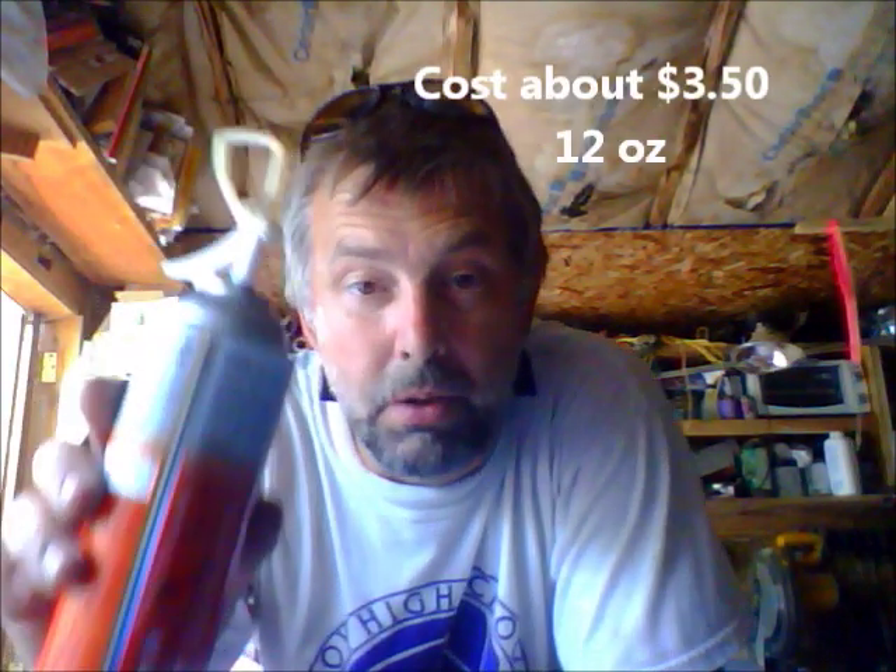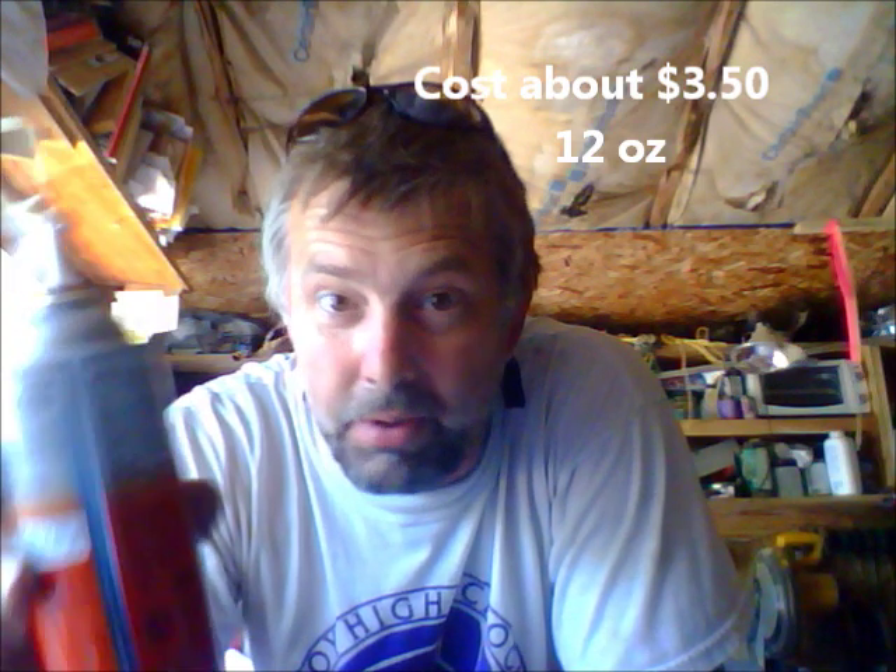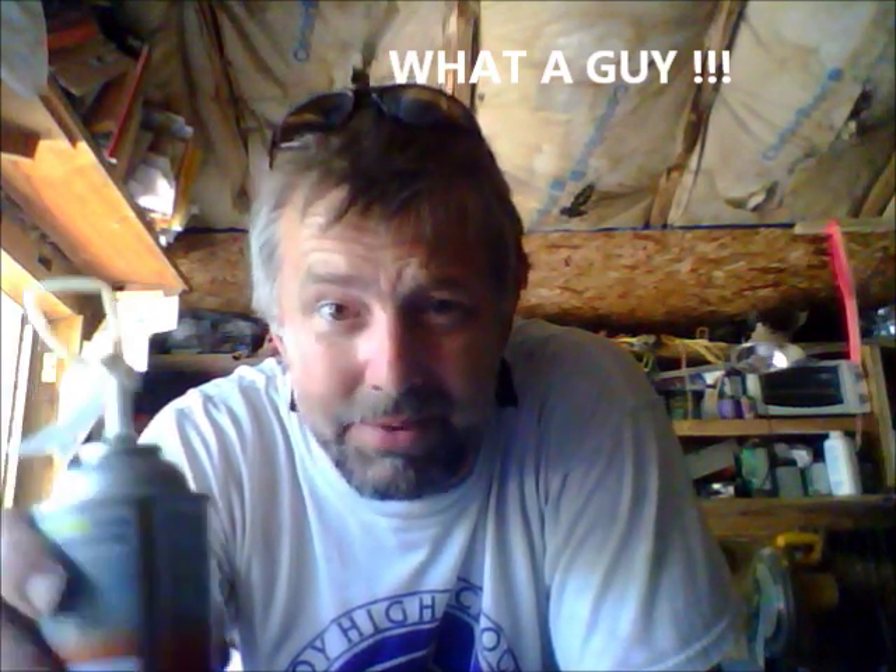Spray can foam — you can make a casting with this. You just have to know how, and nobody wants to tell you how. Except me. It's not that hard. It's simple science.